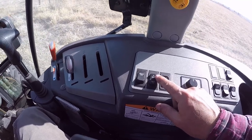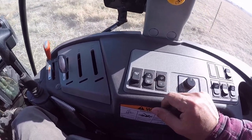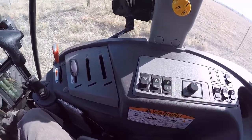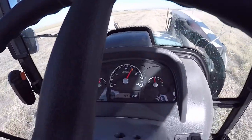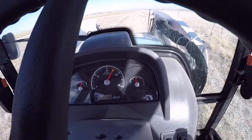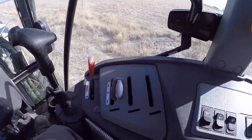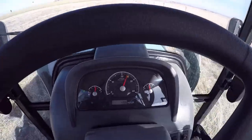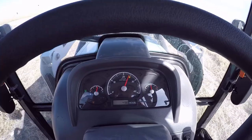If you're not happy with the engine RPMs, come over here and hit the plus to add 50 RPMs or the negative to take away 50 RPMs. We'll hit it twice — it goes up to 2500. Then we'll hit negative twice, and we're right back to 2400.